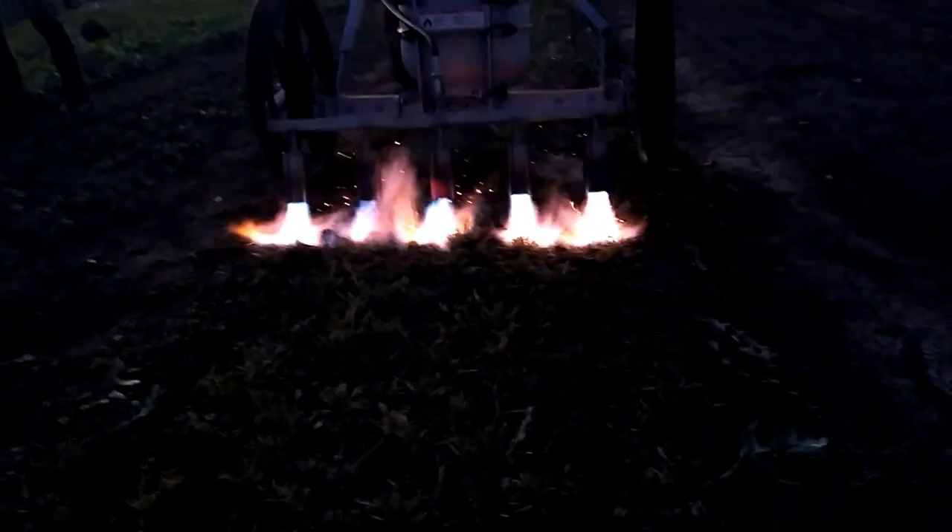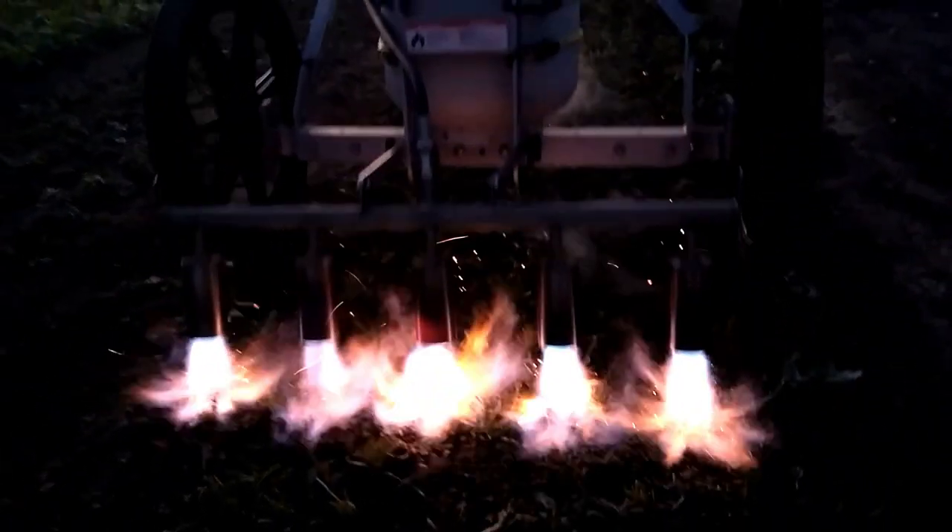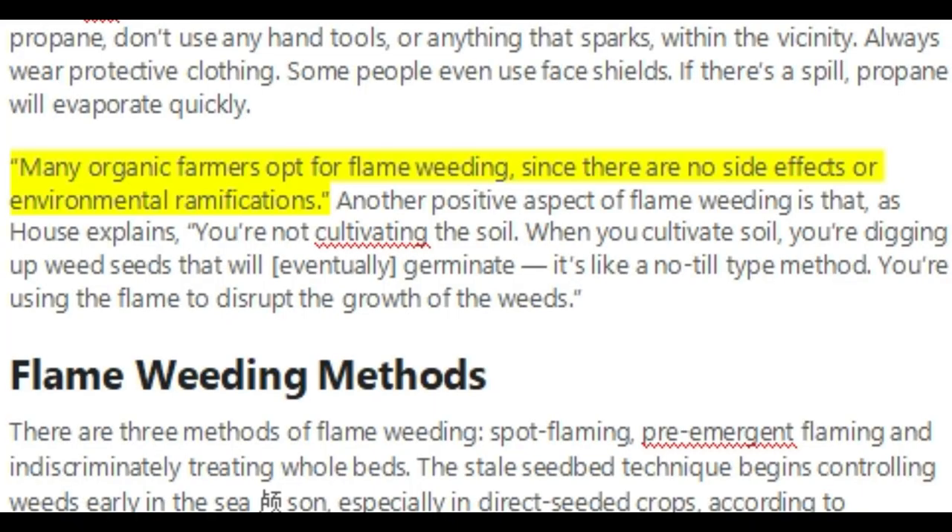Not only is this tool super cool and it looks really cool when you see it used at night, but it's also very effective at doing the job and you don't have to carry around a huge tank like we typically do here at our farm. I know many of you have concerns about using flame weeders in your garden for concerns about the biological health of your soil, but there's no need to fear that because studies and research have shown that there are no negative side effects from flaming.